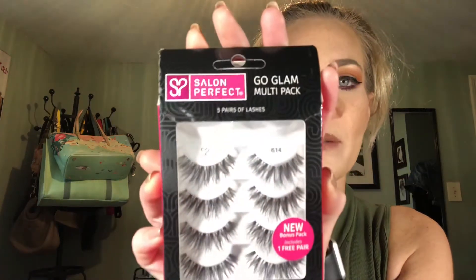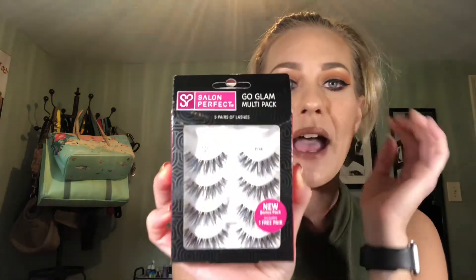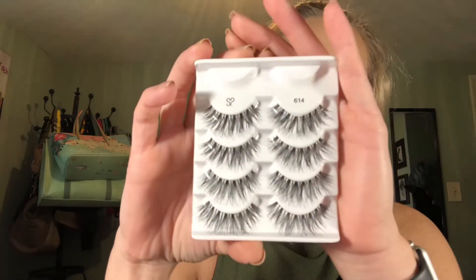Today we are going to be working with this pack of Salon Perfect 614s. I featured these in that prior video as great starter lashes because they have a really tiny, skinny lash band. These are also really, really affordable. You can find them at Walmart — that's where I pick up mine. I believe they are $9 and you get five sets of lashes. This is what they look like outside of the packaging.